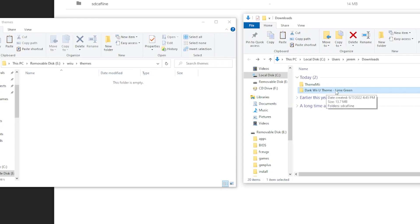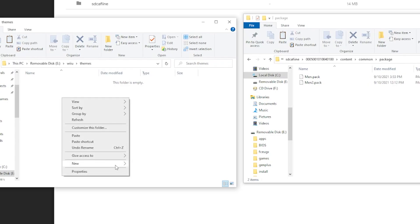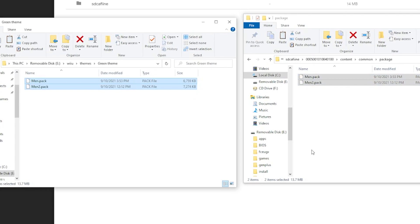Inside the themes folder is where we're going to paste our theme. I'll open the dark Wii U lime green theme — there's an SD Caffeine folder inside. Navigate all the way to the end where you see men.pack and men2.pack. Inside your themes folder, right-click, create a new folder, and name it the theme — I'll call it 'green theme'. Inside that folder, throw in your men.pack and men2.pack. It's really as simple as that.